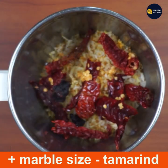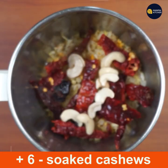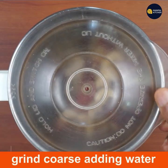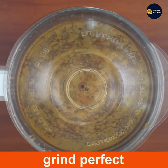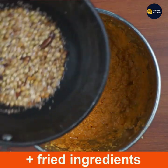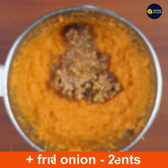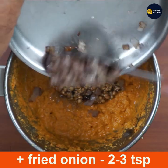This is the best cashews. This is the perfect grain. If you use the ingredients, you can use it as well. You can just fry it.